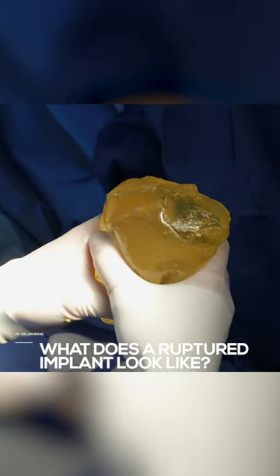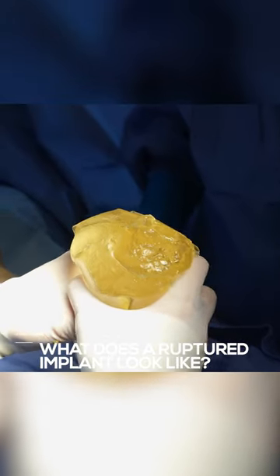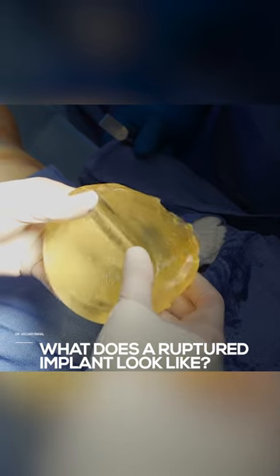I think sometimes the scar tissue goes like this and it causes the shell to crack from how thick the scar tissue is. So this is a ruptured implant.